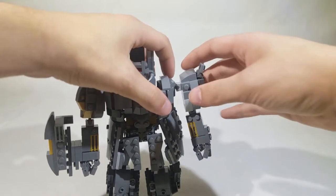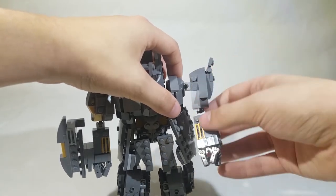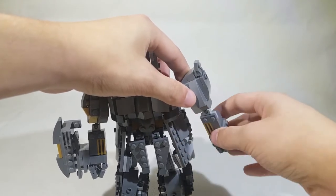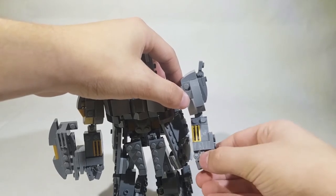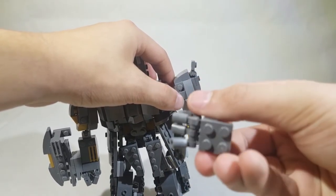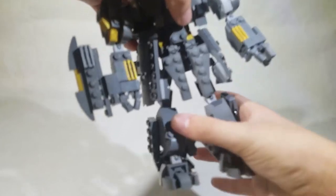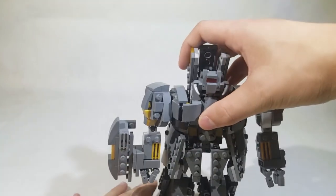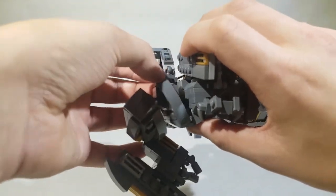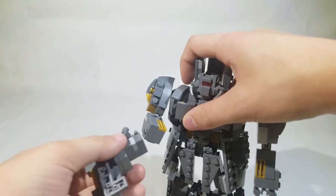Now into the articulation in the shoulder — another ball joint, so 360 degree rotation, in and out, up and down, all of that. And a ball joint at the elbow, so same range of motion there. His fingers can move as well — three fingers on one side and then a thumb on the other, and that's the same on the other side. He's a very fragile figure, and I keep unpegging parts in the back. It's not the easiest to get footage of.